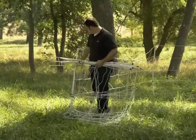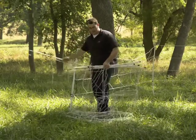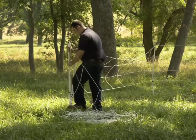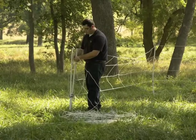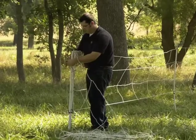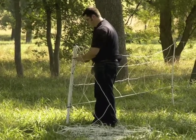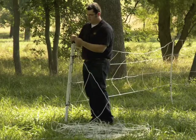Next, go to your end post and remove one of the end posts from the netting. I'm going to insert it next to the post of the setup net. Tie the two posts together with your basic shoestring knot and connect the two metal clips.